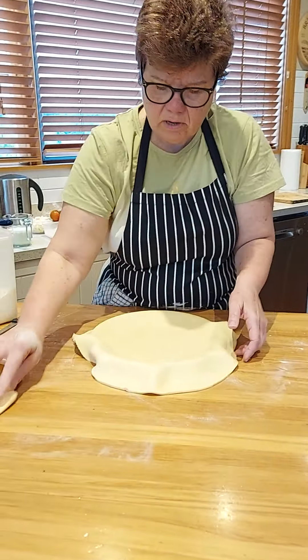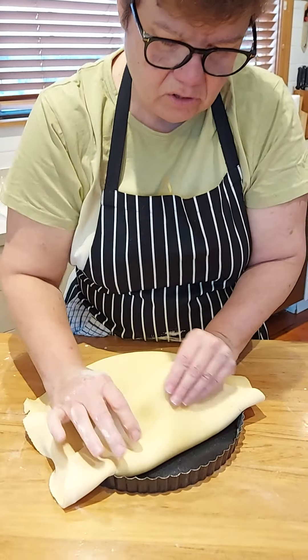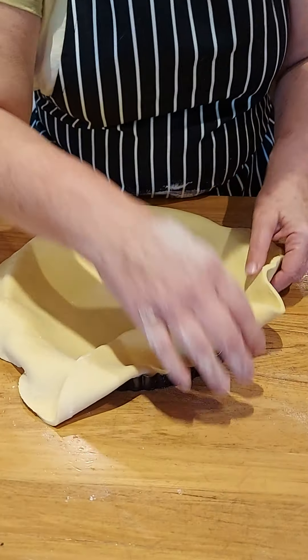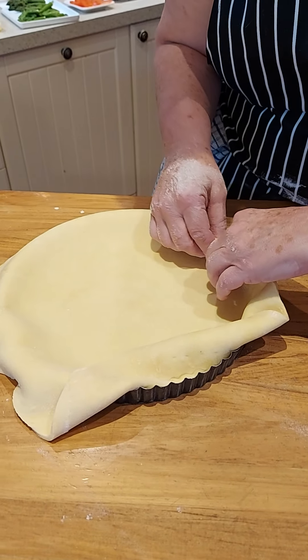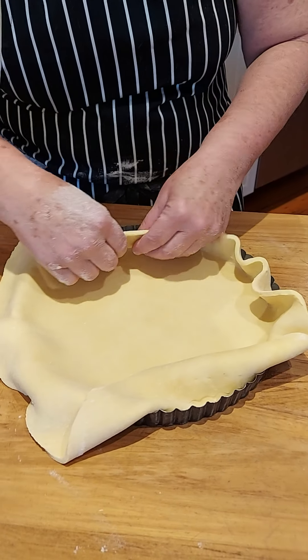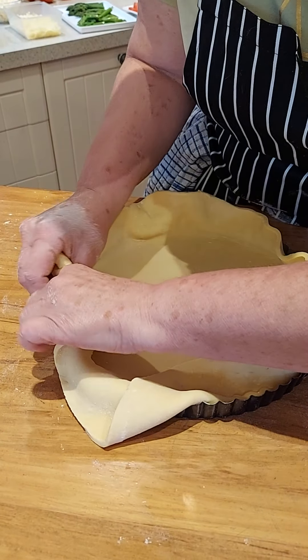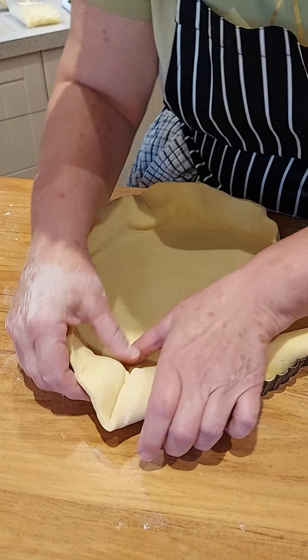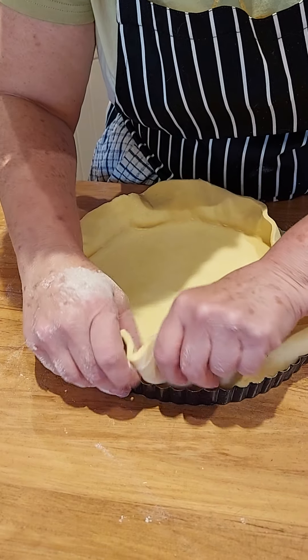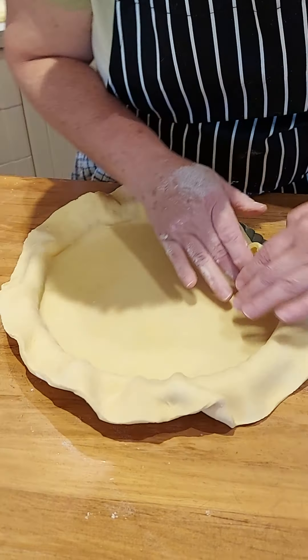This is really important — make sure you've greased the tin first. When you put the pastry in, push it into the corner. You don't want to stretch it at all — push it into the corner of the tin like that. Stretching the pastry is what makes it shrink back from the sides.